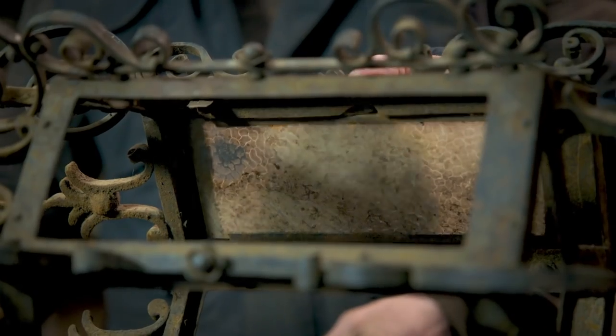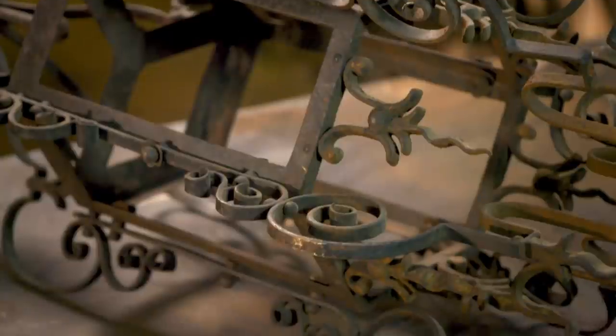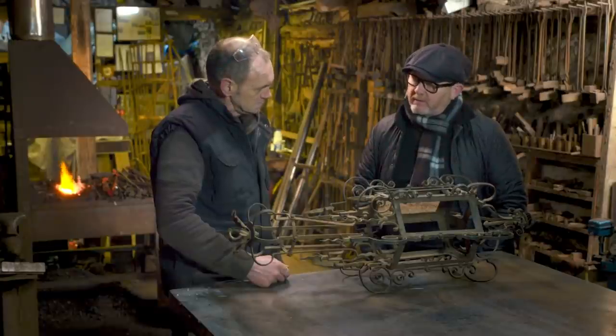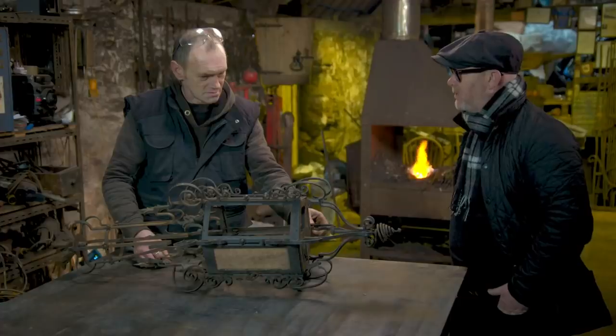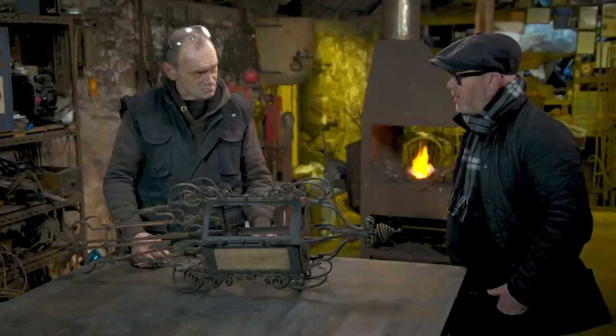So we'll get somebody in to do the leaded lights. It's quite thin for us though, isn't it? It's very thin — I'm not used to working on stuff this thin. Not huge value as it stands, 200 quid, 250 quid. We've basically got to make it something more than it is to make it saleable. And lighting, particularly hall lighting, at this size is really quite handy.